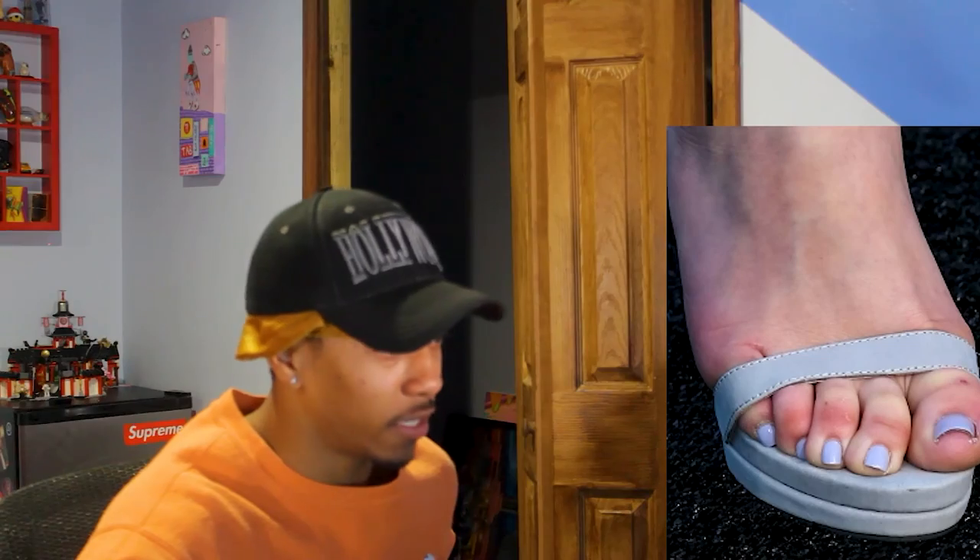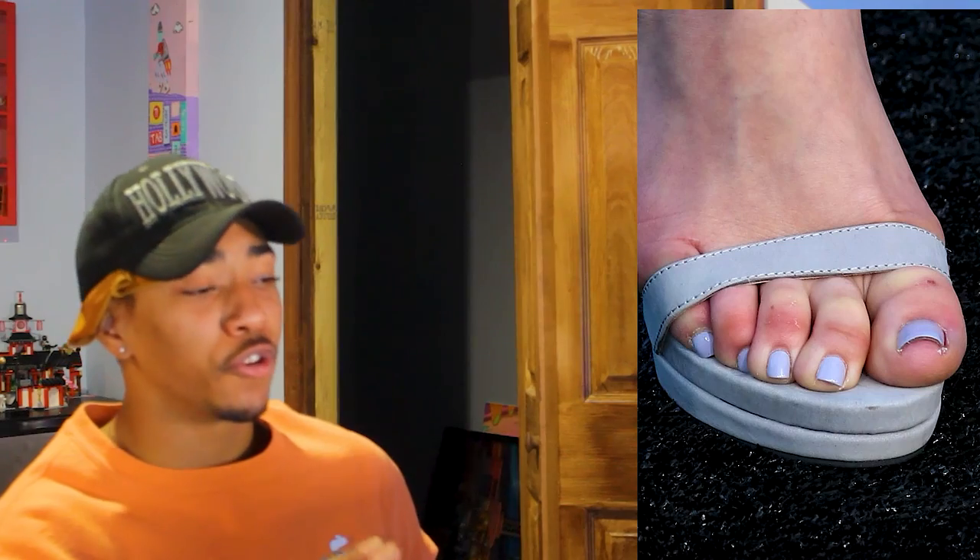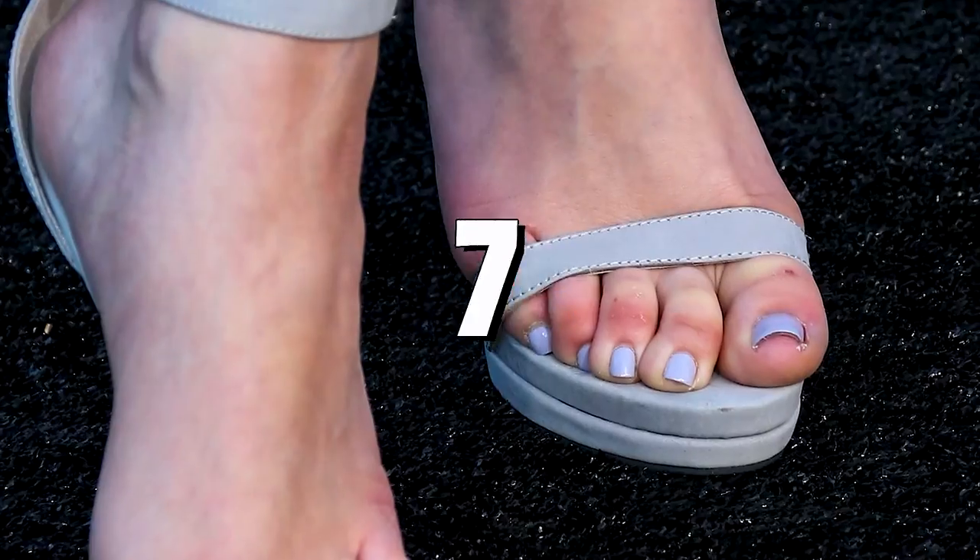Moving on to Jade's toes. I would give these toes a six. I don't know what it is — maybe it's multiple spots of crust. I think that's just a cuticle, but I'm not her toe, I'm just a guy who's rating. So we're going to give them a six. With that, we're going to give Jade's overall foot a 7.5.